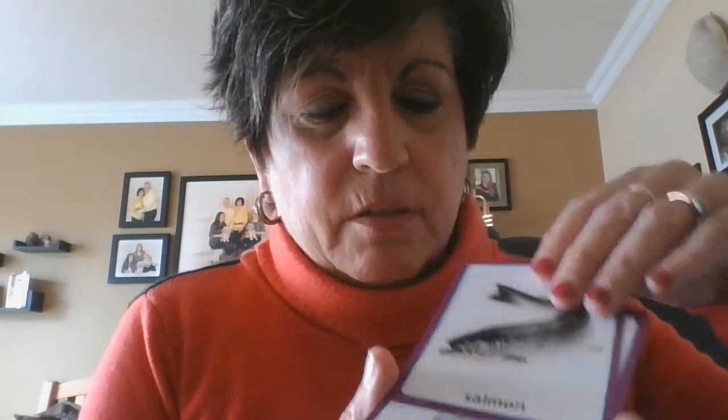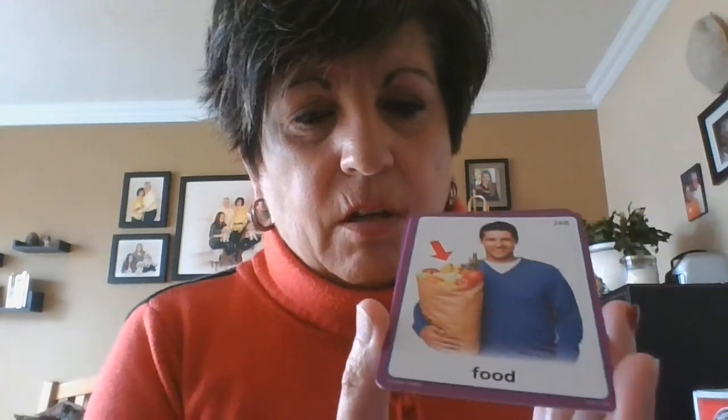One salmon — lots of salmon. One piece of luggage — lots of luggage. One reindeer — lots of reindeer. One piece of food — lots of food. One sheep — many sheep.